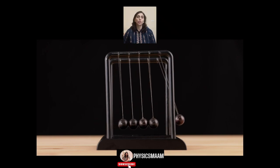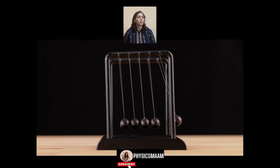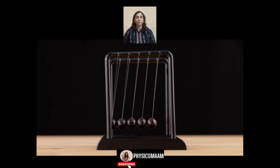Thus this works on the principle of conservation of momentum and energy. Newton's Cradle is a great visual aid for anyone learning about momentum, energy transfer and conservation. Follow me for fun and practical lessons of physics.